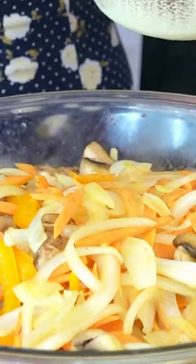The veggies are mostly cooked, so I'm just going to add them into the bowl with the noodles, add in that sauce, and mix it in.